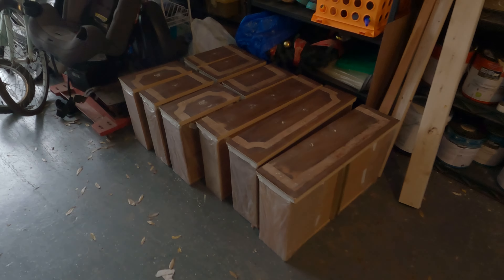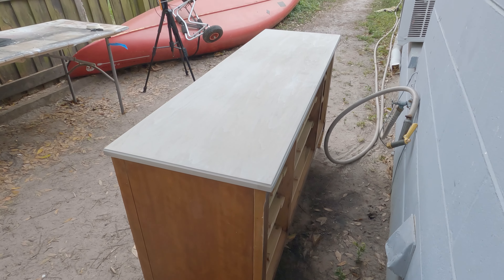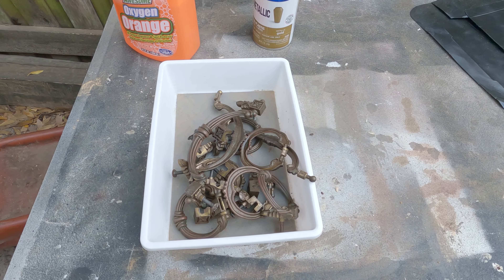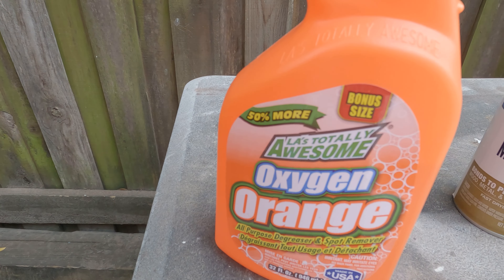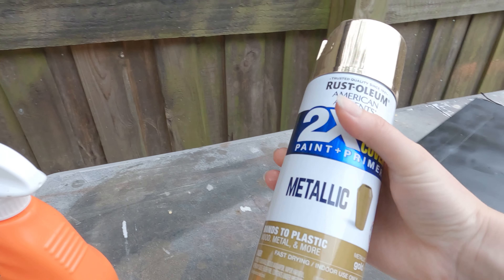All the drawers are masked and ready for painting. I'll be masking the top as well in order to paint the bottom. I'm not sure I'll be able to record that because it's getting a little dark. I'm about to clean the hardware - we are going to use the original hardware from the dresser. I'm going to clean it up with LA's Totally Awesome degreaser and then paint it gold.